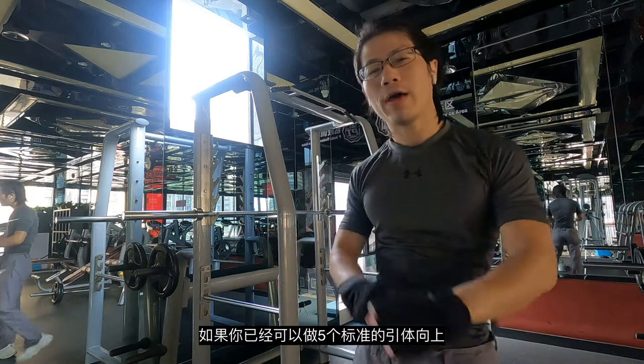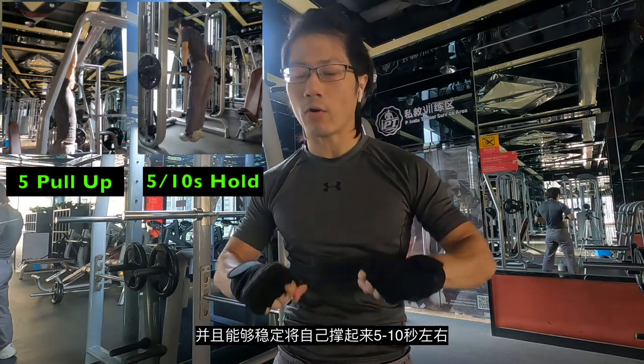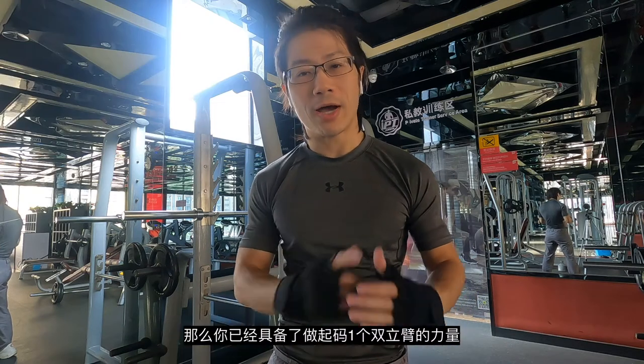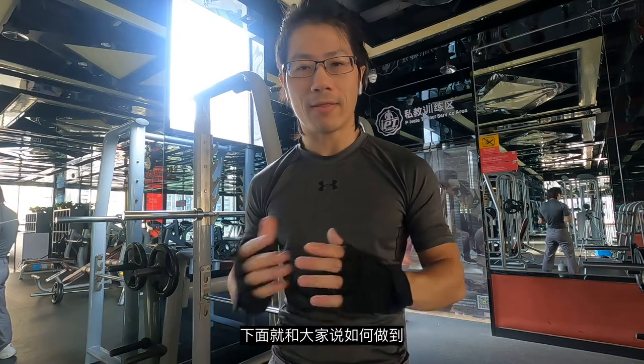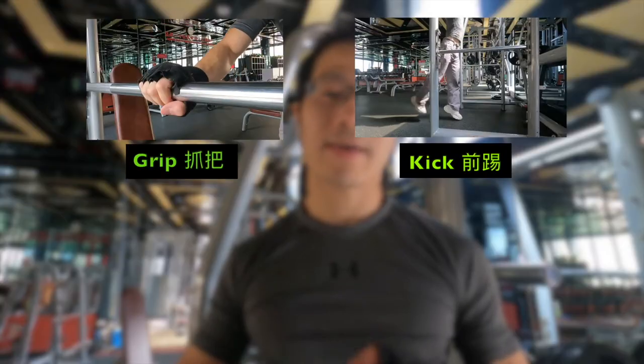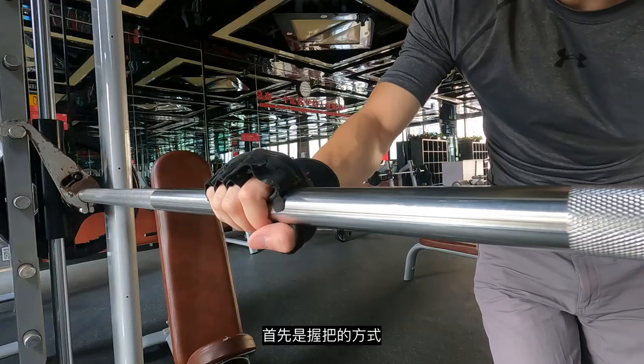Pretty cool, huh? If you are already able to do five strict pull-ups and can hold yourself on a bar for like five to ten seconds, you are already able to do at least one muscle up. A muscle up consists of: grip, kick, swing, contract, rotate, and push up.